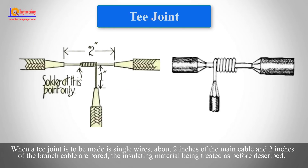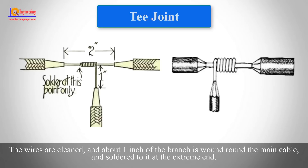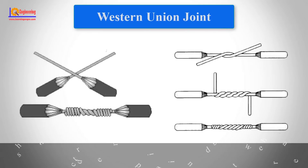When a T joint is to be made, about two inches of the main cable and two inches of the branch cable are prepared, with the insulating material being treated as previously described. The wires are cleaned and about one inch of the branch wire is wound around the main cable and soldered to it at the extreme end.